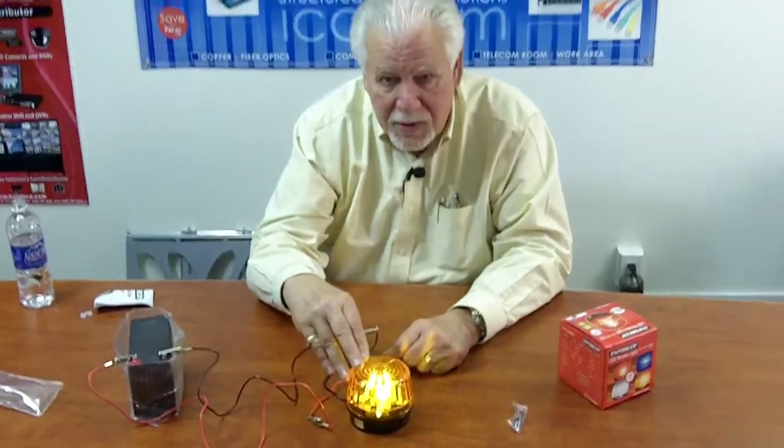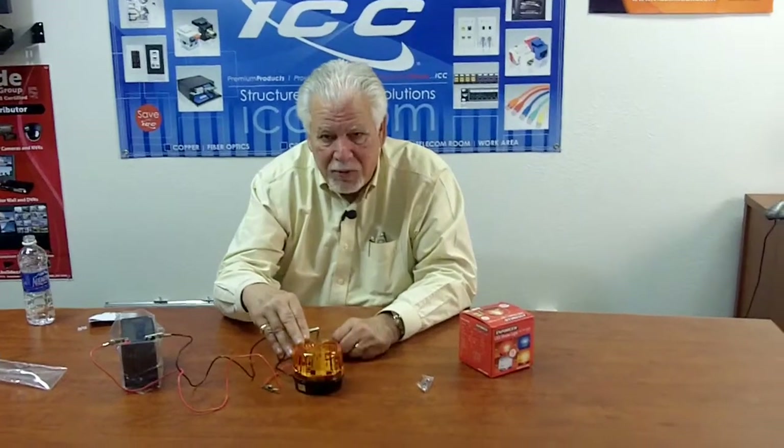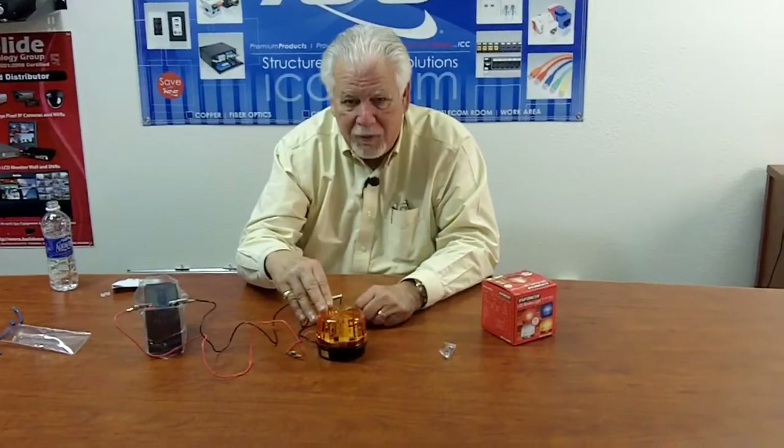If you have any other questions or would like more detail on this particular strobe light and others that we offer, please check out our website at cablingplus.com. Thank you for watching and have a great day.